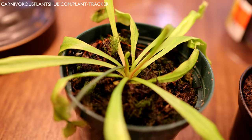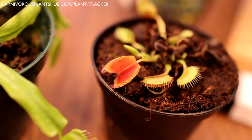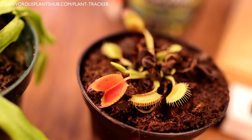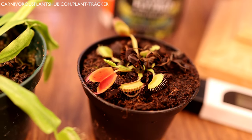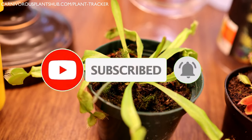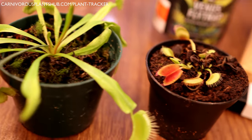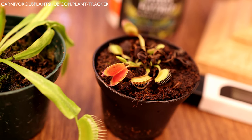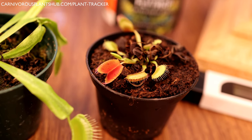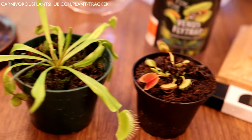I want to take a moment and thank you so much for being here. If this video has been helpful, make sure to give it a like and subscribe to my channel — those things really help me out. I'm striving to open my own carnivorous plant nursery someday, so your support means a lot. Now, if you're going to repot, you need the right substrate.